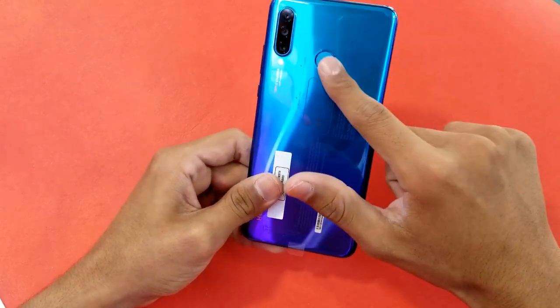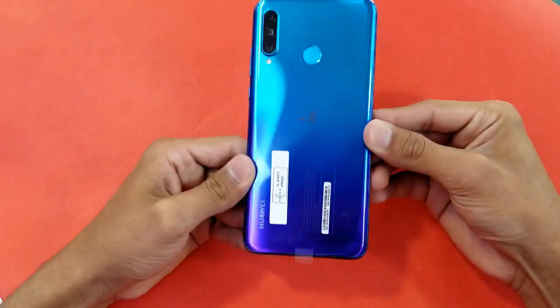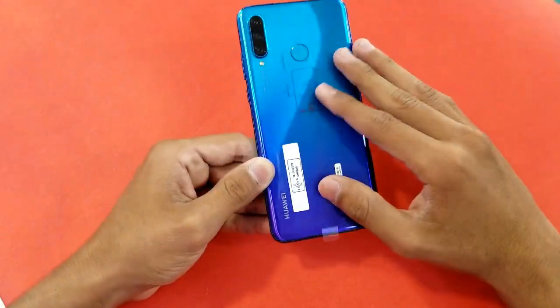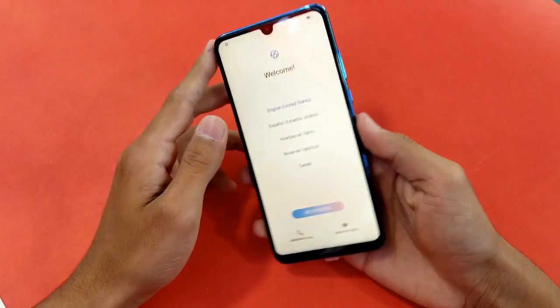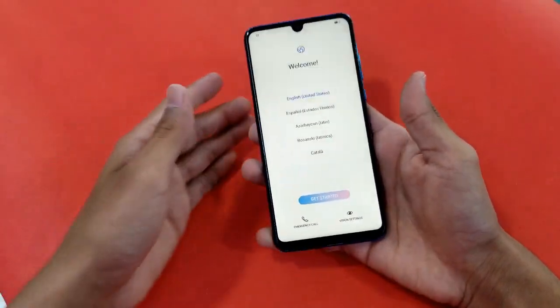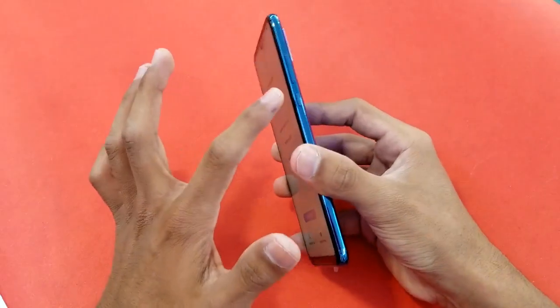On the back, there is a triple camera setup: 24MP + 8MP + 2MP — that's a depth sensor, an ultrawide, and a normal lens — along with the fingerprint scanner and flash. The back and sides are made of plastic.